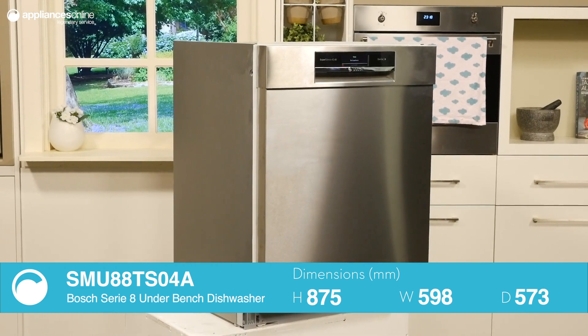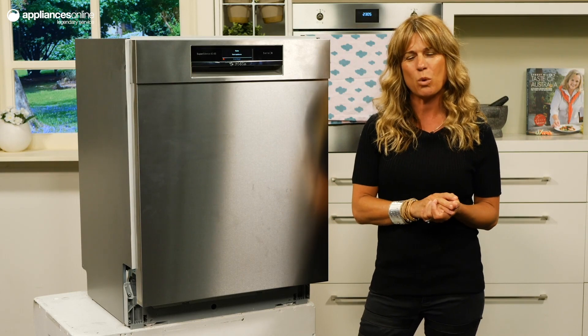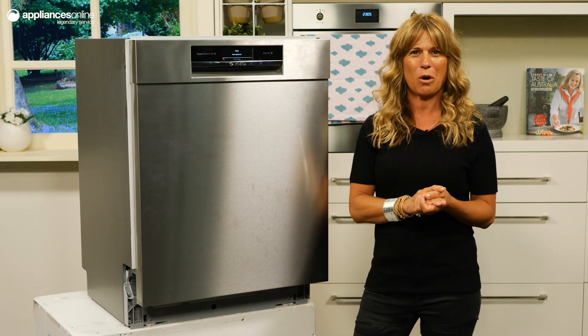Bosch understands the importance of space for big families, and with a 4-star energy and 5-star water rating, this dishwasher won't cost you a fortune to operate.